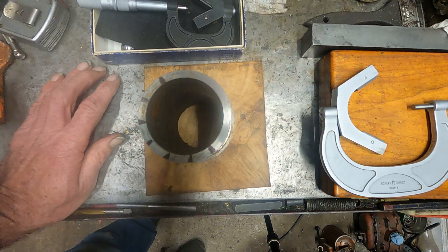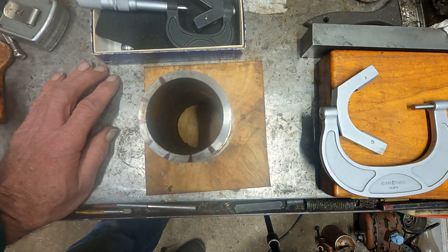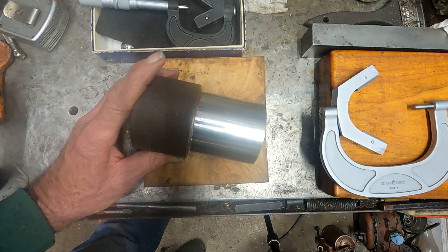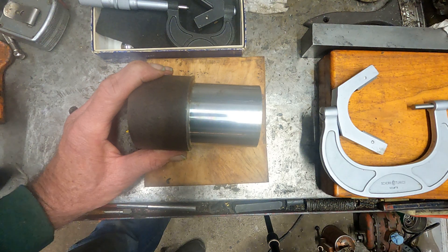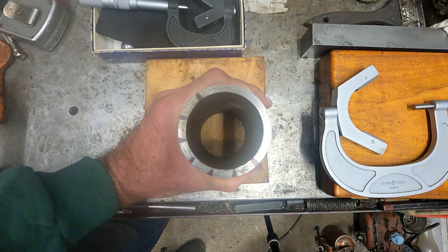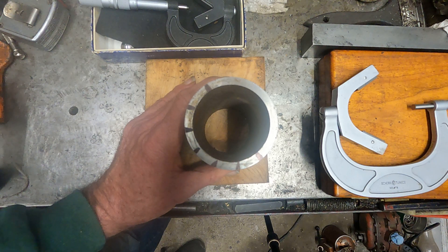I put a dial indicator on the spindle nose and it didn't show any kind of problem of runout — just rotating it by hand, maybe half a tenth or something. I suspected that the bearings were a little bit loose, but they're not so loose that it caused chatter — you can see that the machine was cutting. I wanted to point that out: unless you check, you wouldn't know. Sometimes you wonder why things don't fit as good as they should, and this could be a problem if you have loose spindle bearings.